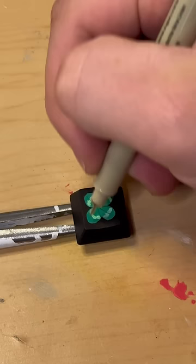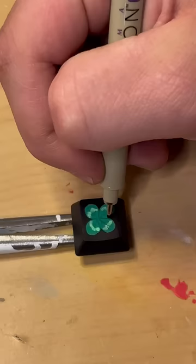Don't forget to drop a comment and let me know what key you want to see me do next — give some ideas for the number keys. Here I'm just adding the lines and the detail.